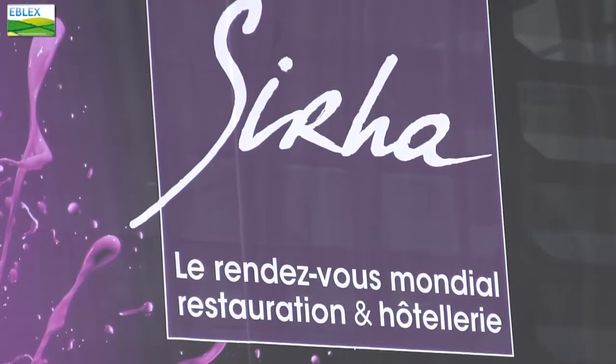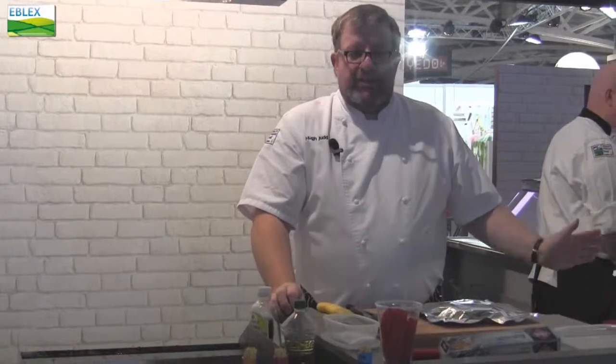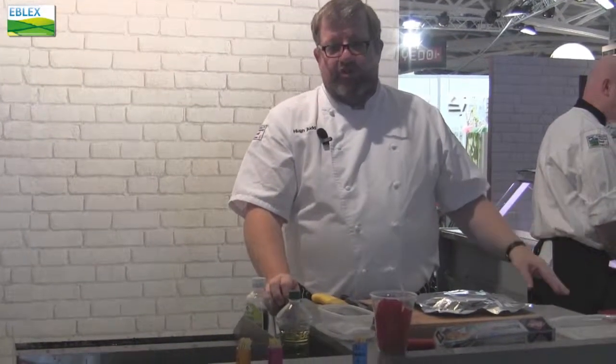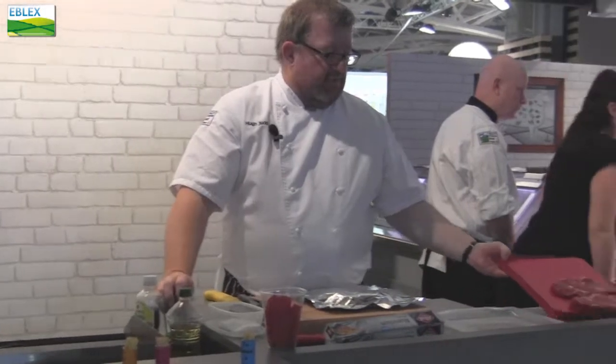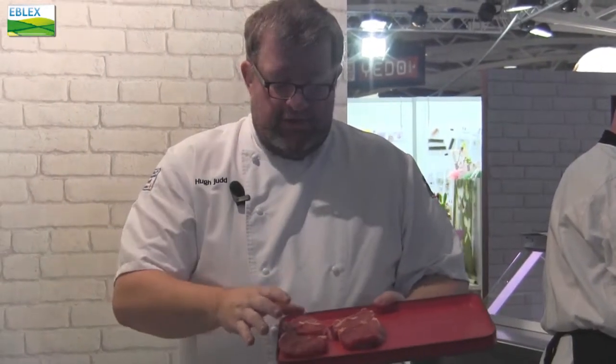This is our fourth day here at Syrah and I'm cooking the steaks that Martin has been butchering up. Here I've got a couple of what we would call rib eyes that the French call l'entrecote, and these are a couple of excellent examples of English rib eyes.